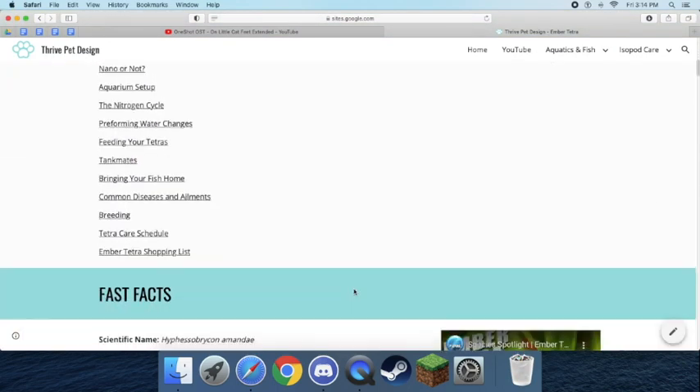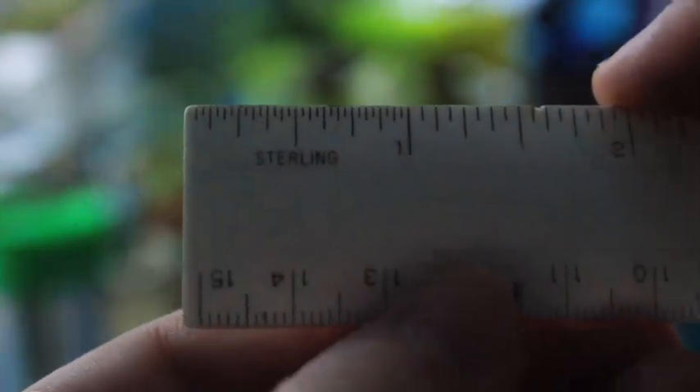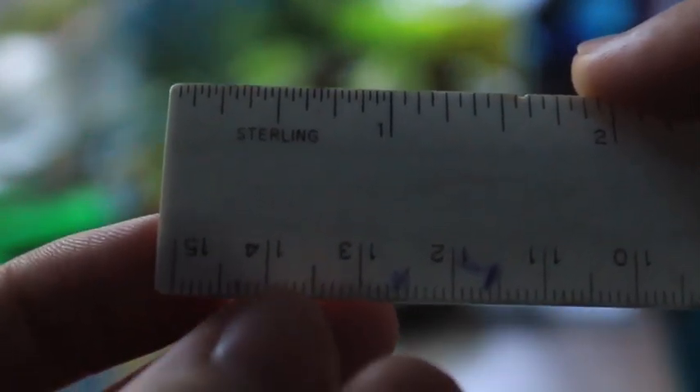First things first are my fast facts. I will never be able to pronounce the scientific name, but you can have fun and try it — I dare you. They come from South America, specifically Brazil, so if you wanted to emulate a biotope, you would do a South American biotope. They're typically about half an inch or two centimeters — you can see right there how big half an inch is, which coincides with two centimeters.